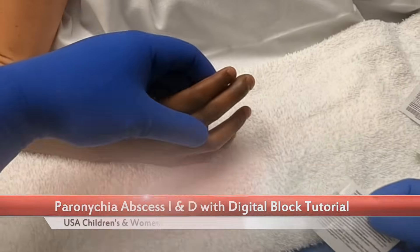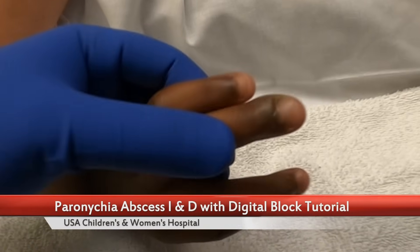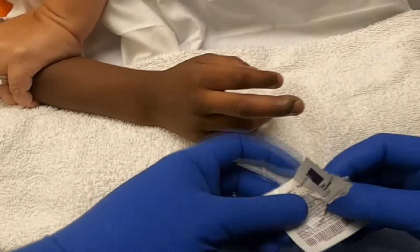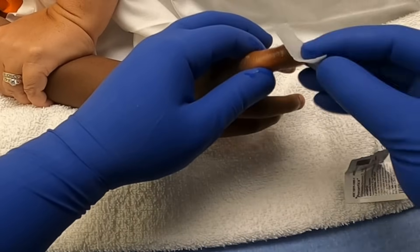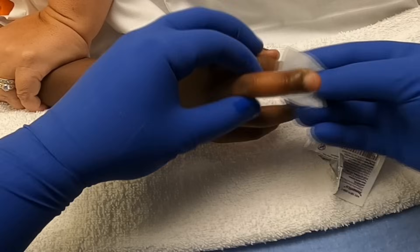We have a paronychia on the right middle finger. We're going to start by cleaning it off with some chlorhexidine. We've already given the patient intranasal versed to facilitate some relaxation and cooperation with the procedure.